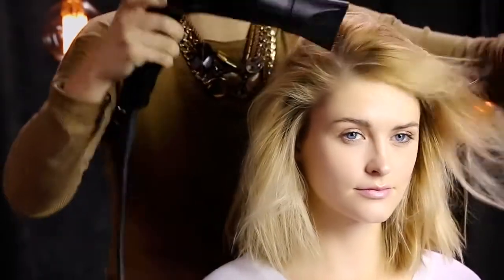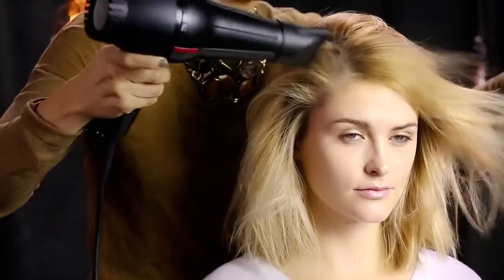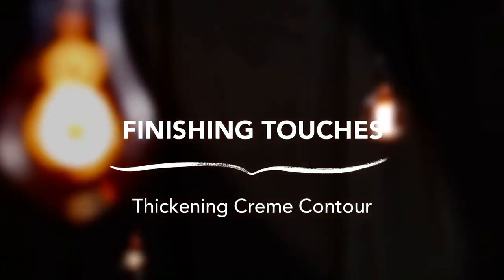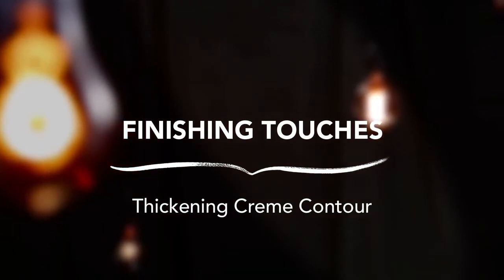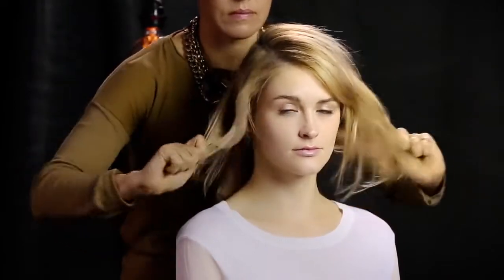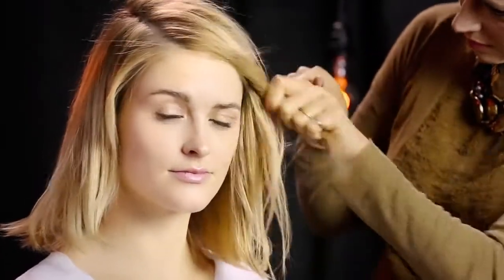Sabrina tousles the hair with a blow-dryer and her hands. To add definition to Julia's fine hair without deflating her look, Sabrina works the thickening cream contour into her hands and shapes the style, detailing a few pieces around the face.